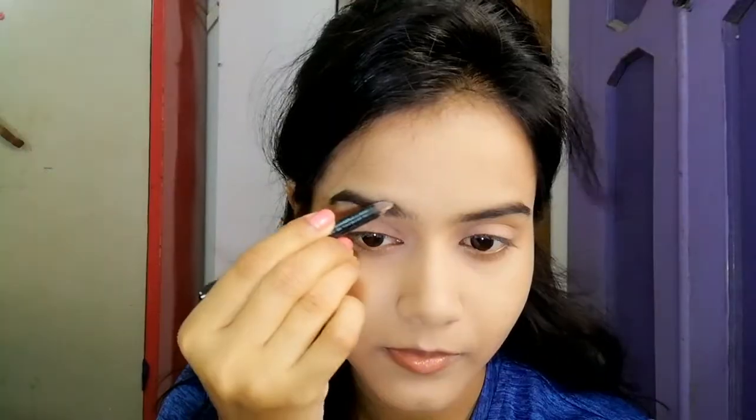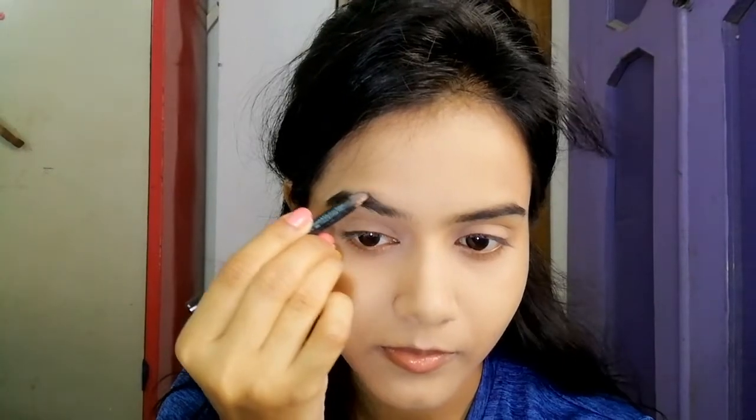Next, I have applied a little compact powder where the concealer is applied, under the eyes. You can skip this step too.